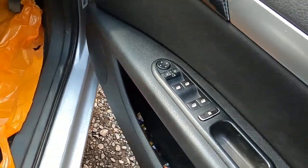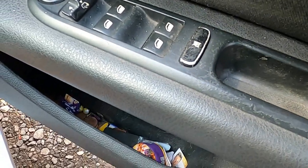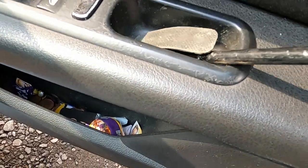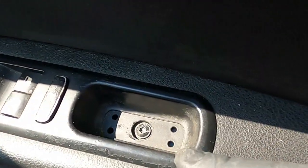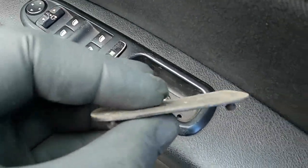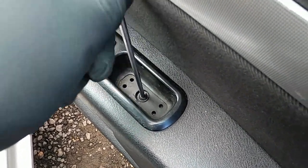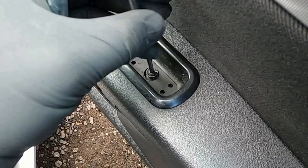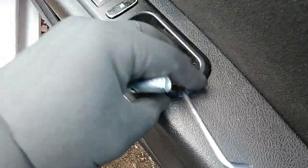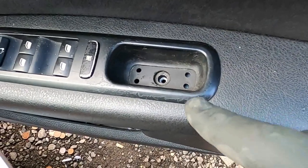Next, where all the window controls are, there's a little plastic cover. I'm using a door card remover tool to remove this little plastic piece which clips into the holes. And as you can see, underneath there is a bolt. Once we've removed the rubber cover, we can see there's a T27 Torx bolt. We're going to use a T27 Torx key and undo this bolt anti-clockwise. Just keep the bolt safe — we're not going to need it for now.